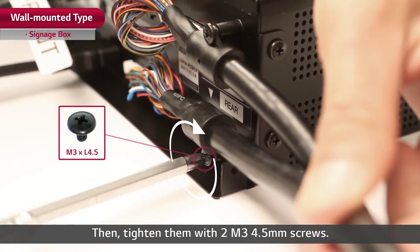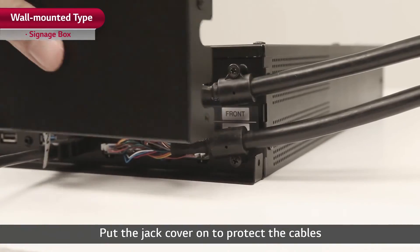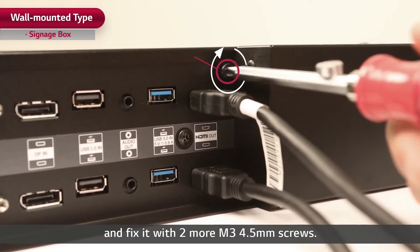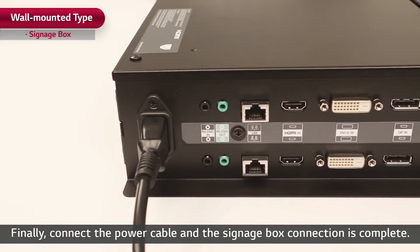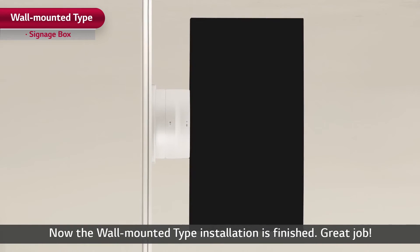Then tighten them with two M3 4.5mm screws. Put the jack cover on to protect the cables and fix it with two more M3 4.5mm screws. Finally, connect the power cable and the signage box connection is complete. Now, the wall-mounted type installation is finished.